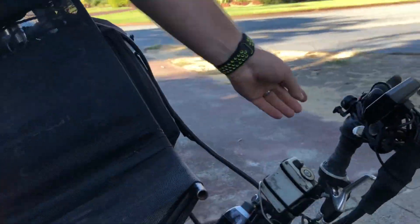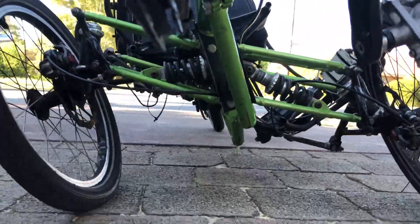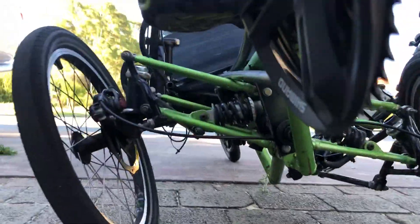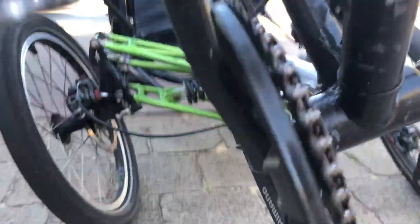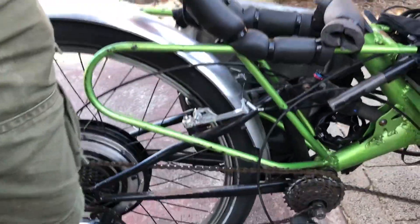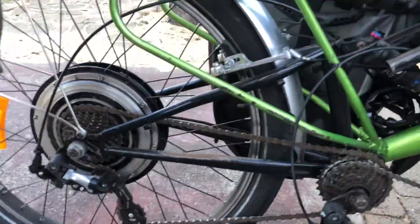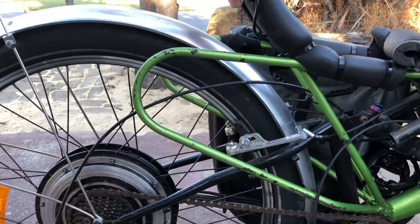You can see the suspension working even when fully tilted, and the rear suspension works well. As you can see, there's a fair bit of suspension travel there.